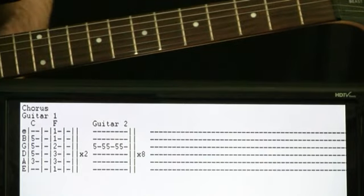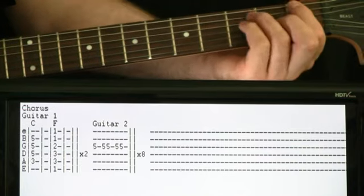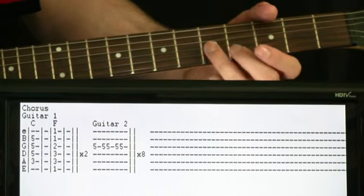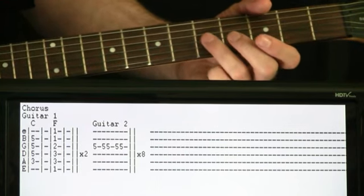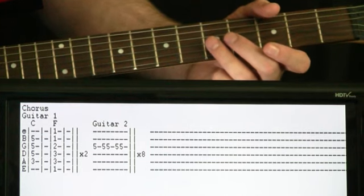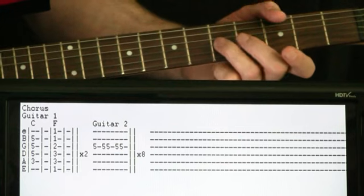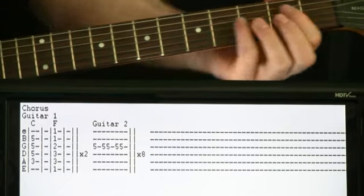The chorus comes in, and it's essentially just what we're doing at the end of the verse — we're just going to be sticking with that C to F and doing that twice. The only difference in this chorus is that there's a second guitar doing some little accent things on the G here, the 5 of the G — a kind of short staccato, muted 5s. We just hit it once, then hit it twice, then hit it twice again. You don't have to be super exact; you can get a little loose with it. We just repeat a measure's worth of that 8 times.